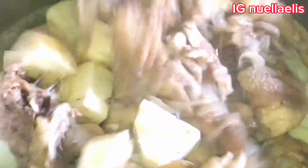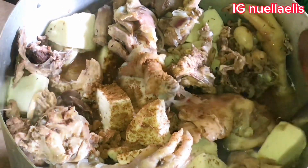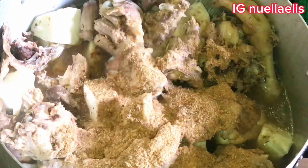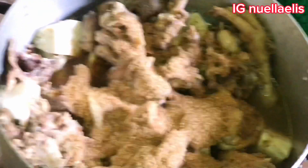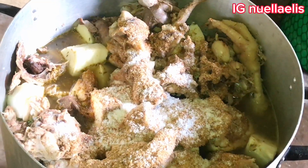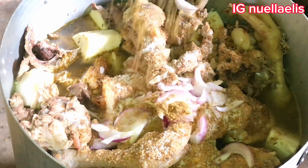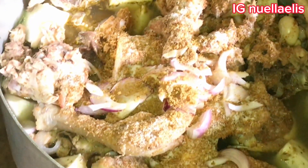I noticed that the pot I was using cannot contain all, so I go ahead and bring a bigger pot to transfer it. Here is my prepared soup spices. I added a little seasoning cube and salt because I added some water more, then I cover and allow to cook.